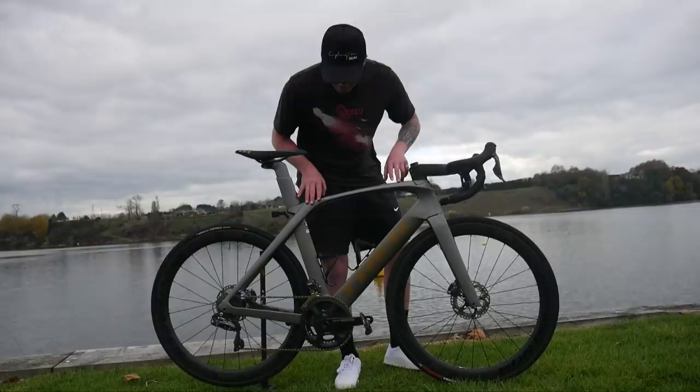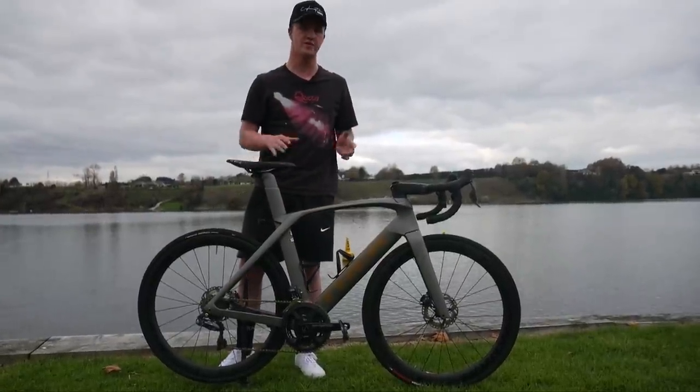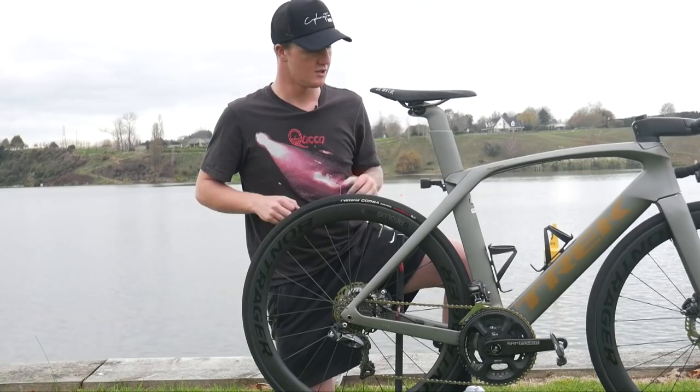He's got a matte grey finish with the gold Trek logo down the downtube. If you have a bike that you would like me to review in the future, be sure to leave a comment down below and I'll be able to get to it in another video.